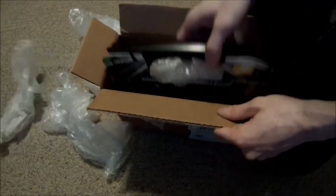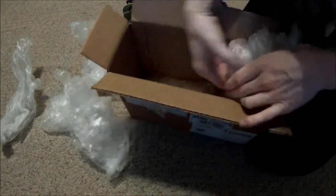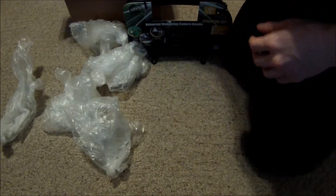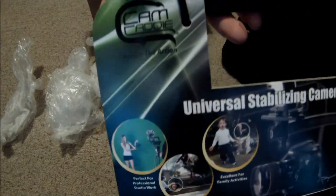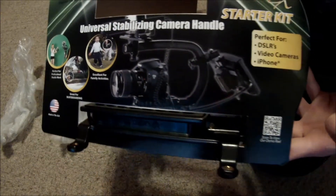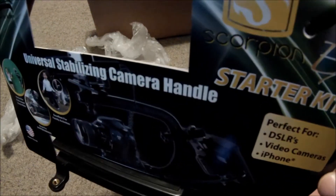Lots of packaging. So it looks like the Camcaddy. This is something I ordered online. So this box comes in and this is the packaging it shows up in. I ordered the Camcaddy Scorpion EX. This is a starter kit and it comes with pretty much everything.